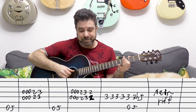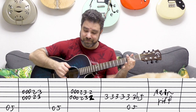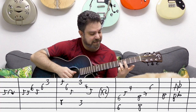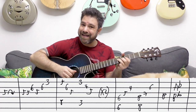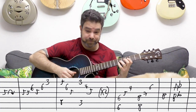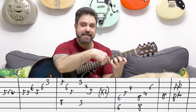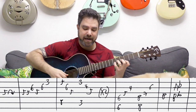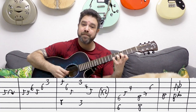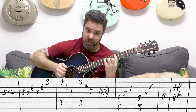Then you have this again, and then you have: five on the third string, you bend and unbend it slowly. Then you have three, six, five on strings one, two and three, and you play strings three, three, two, three, two, one.